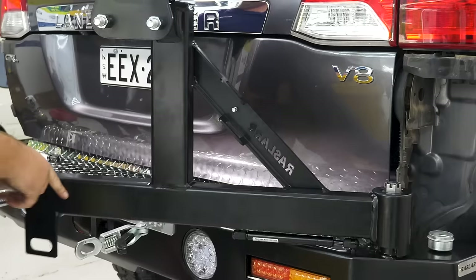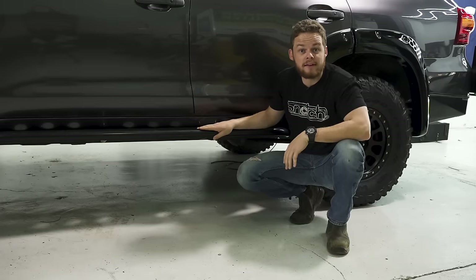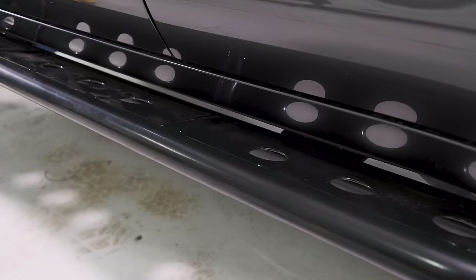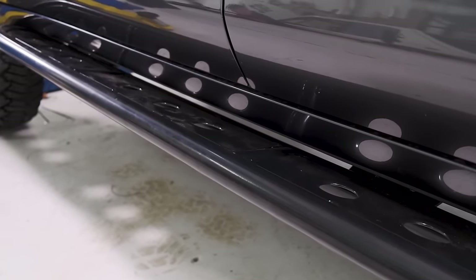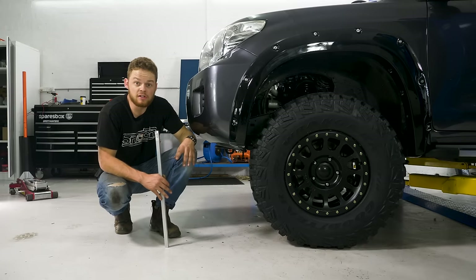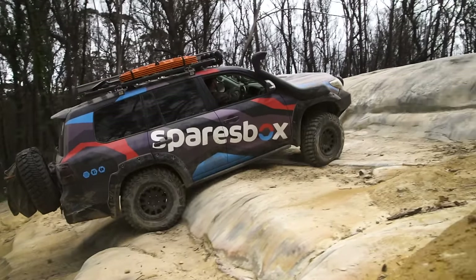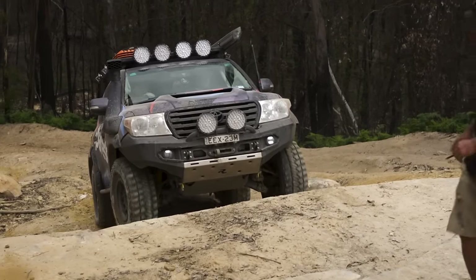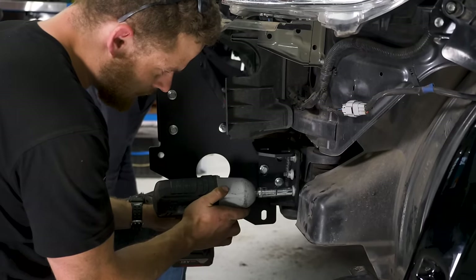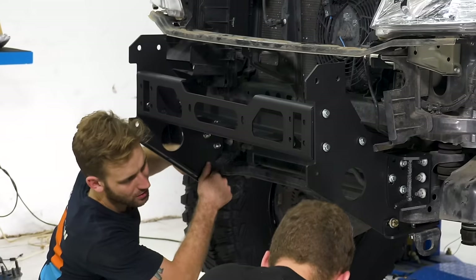The same goes with adding a set of sliders to the side of your four-wheel drive. Without them, you can smash the sill in, which is really difficult to fix and sometimes you can't even open your door. A good set of sliders should have rock rash all over them and be beaten up — that means they're doing their job and your sills are protected. If you have a low front approach angle, the first thing you'll hit off-road will be your bar or front bumper. When choosing a bull bar, we've gone with this one because of the brilliant approach angle it gives us, which is essential for four-wheel driving up rock steps.